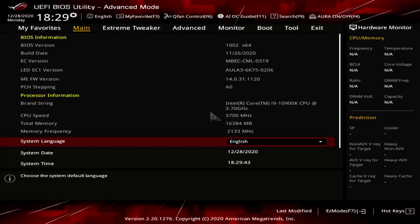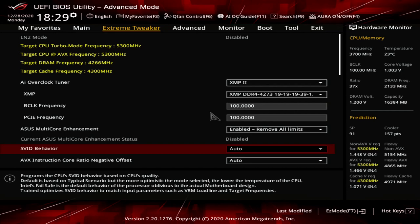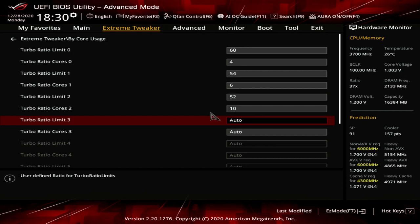Upon entering the BIOS, enter the Extreme Tweaker menu. Set AI Overclock Tuner to XMP2. Set ASUS Multi-Core Enhancement to Enabled Remove All Limits. Set CPU Core Ratio to Bi-Core Usage. Enter the Bi-Core Usage submenu. Set Turbo Ratio Limit 0 to 60. Set Turbo Ratio Cores 0 to 4. Set Turbo Ratio Limit 1 to 54. Set Turbo Ratio Cores 1 to 6. Set Turbo Ratio Limit 2 to 52. Set Turbo Ratio Cores 2 to 10. Exit the Bi-Core Usage submenu.